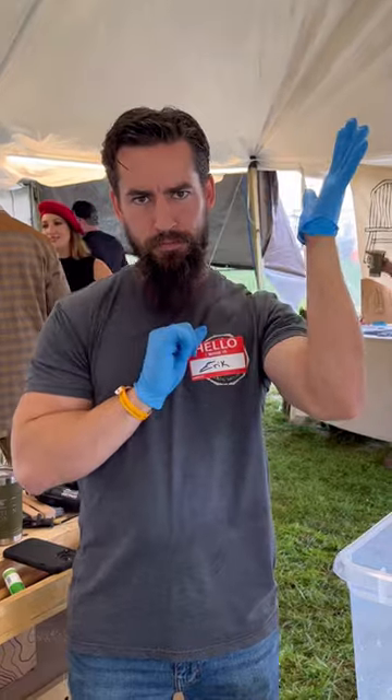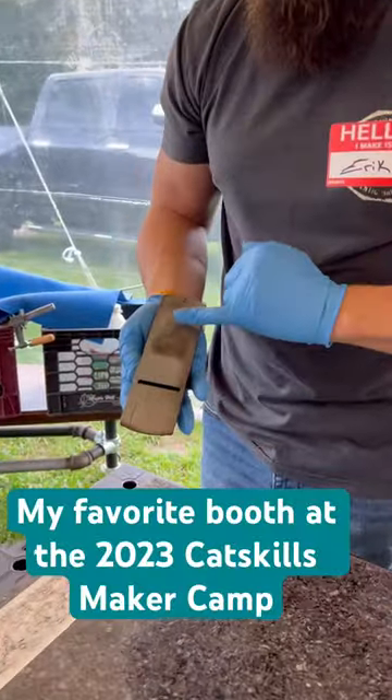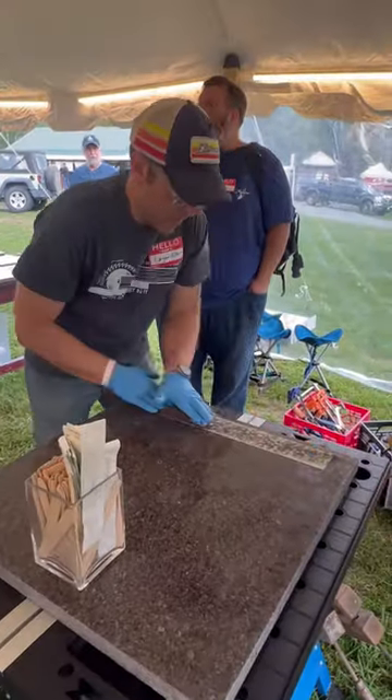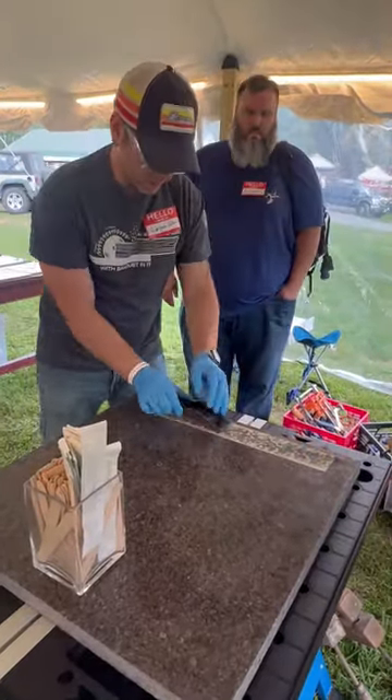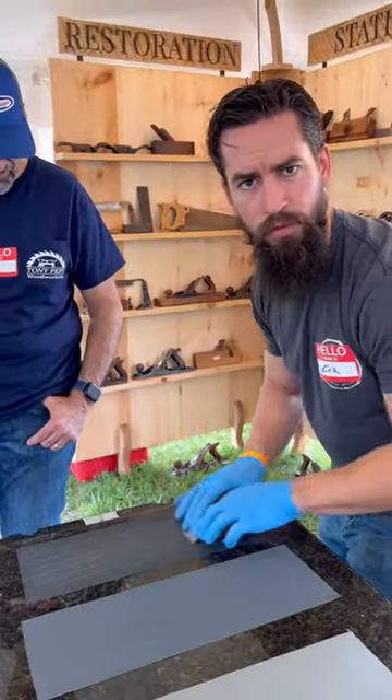You can see I'm already getting most of the schmutz off. After taking it apart, we cleaned up each part and flattened it. We used different grits of sandpaper, flattened the whole thing, and learned how to sharpen each blade — if you didn't know how to do that.